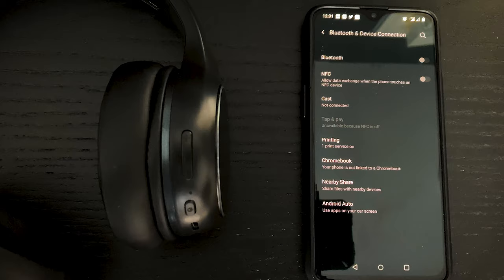It is very easy to pair. Just turn on Bluetooth on your phone, pair the device, and start enjoying your music or calls.